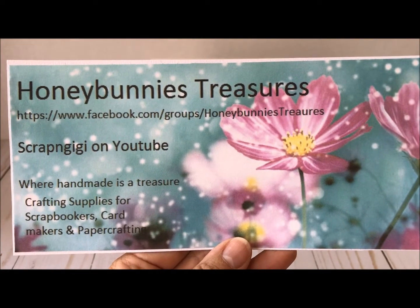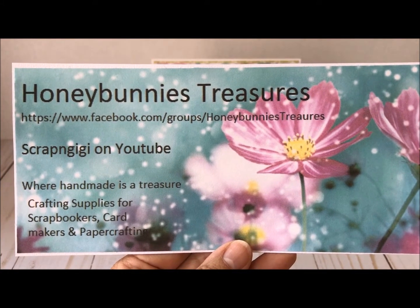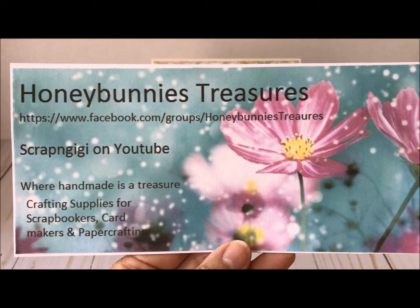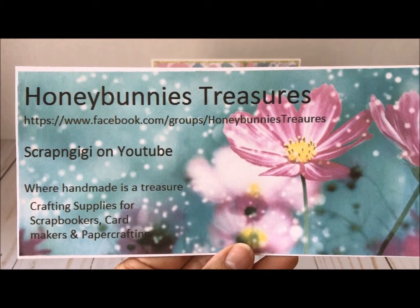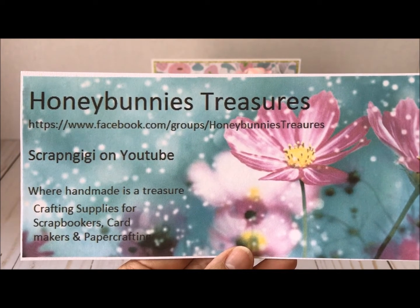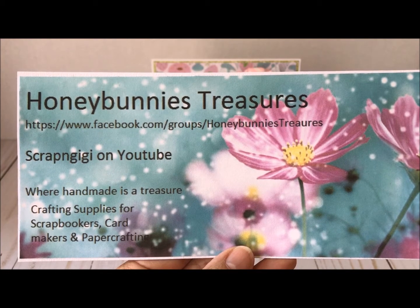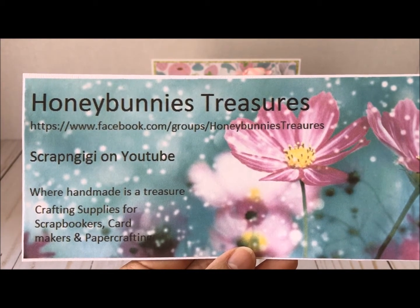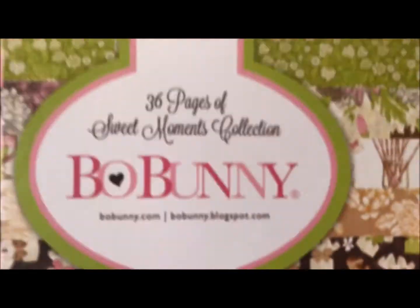Hello everyone, thanks for joining me today. I have a design team project for Honey Bunnies Treasures, which is a Facebook store — I'll put the link in the description box below. You can see the link here as well. Beulah is Scrapping Gigi here on YouTube, and she is the owner of Honey Bunnies Treasures. I'll go ahead and show you some of the items I used to make my project.